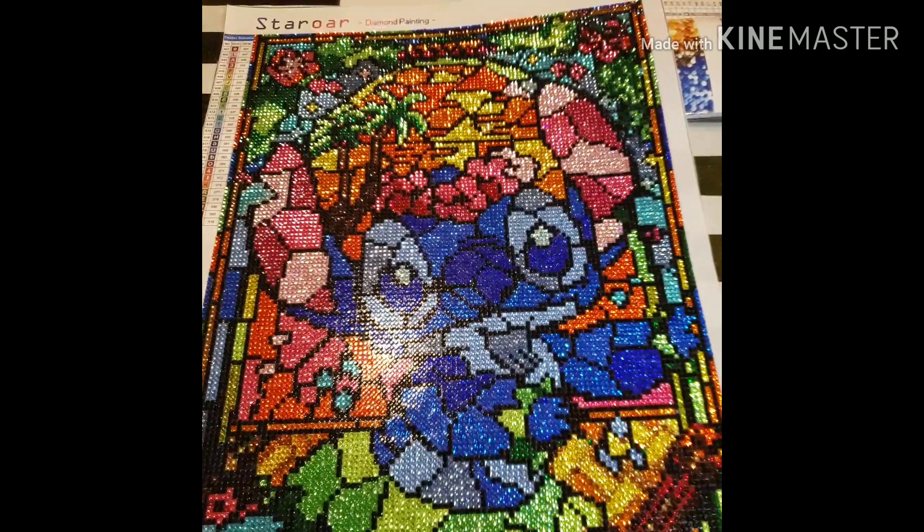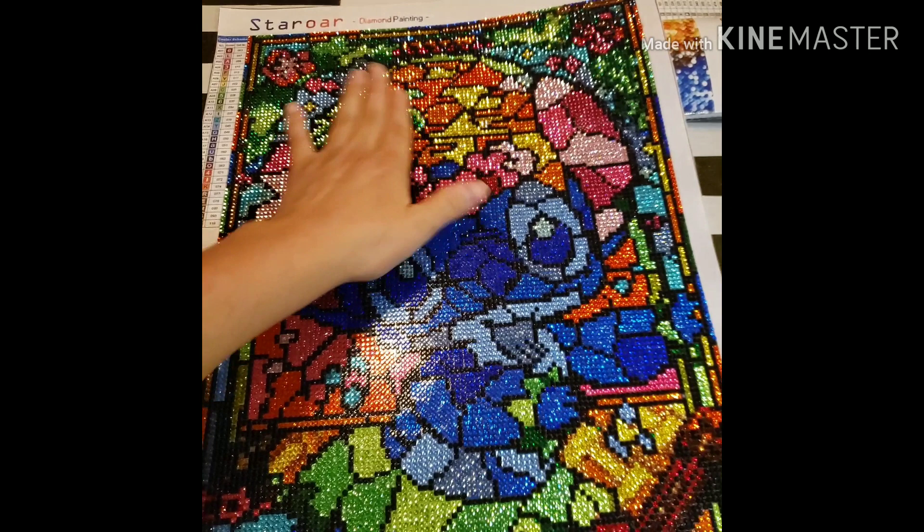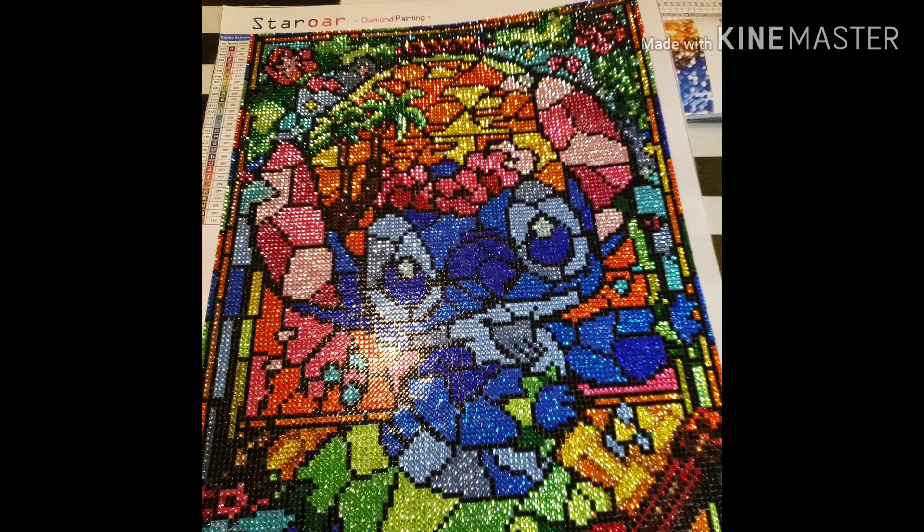I actually ran out of the black color, and I only literally had this section left to do — where the black lines are. So I wrote Lucy, and she actually had to send me a brand new diamond painting, which I felt really bad about because she didn't have to do that. But the warehouse that ships out her diamond paintings doesn't directly ship to Hawaii, so she actually shipped it through Amazon to me, and I got a brand new diamond painting.